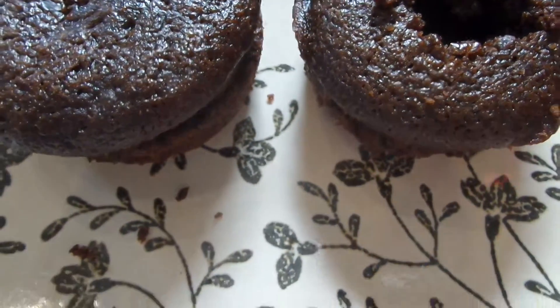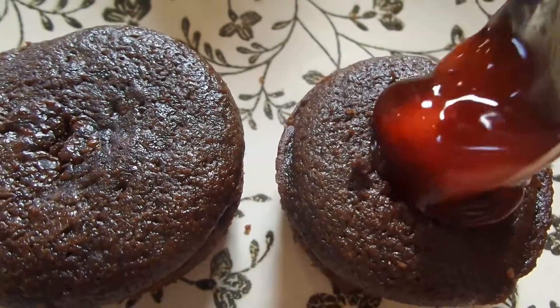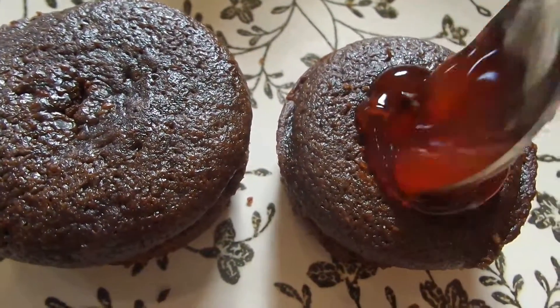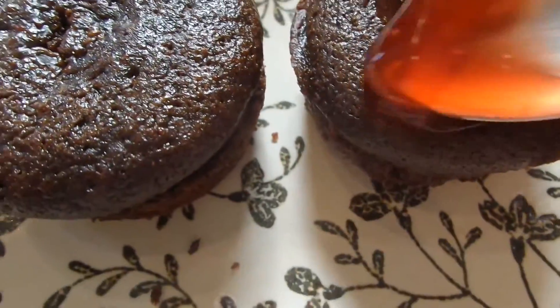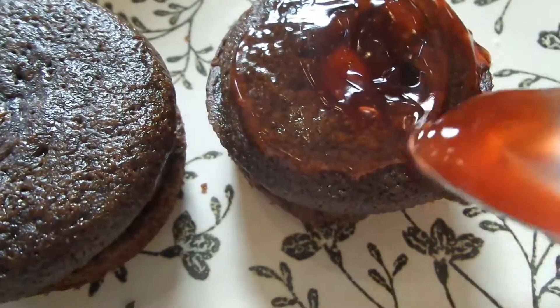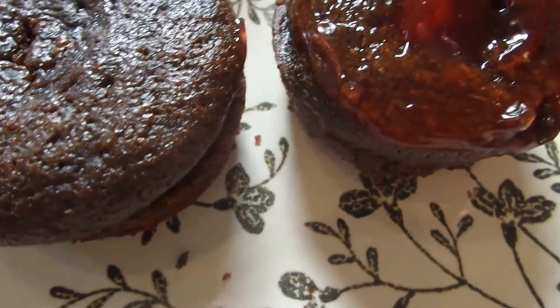We're going to fill the first one with cherry pie filling and drizzle some of that sauce on top, then put your whipping cream on top. For the other one, open it up, put some cherry and sauce in the center, and then top it with whipped cream.